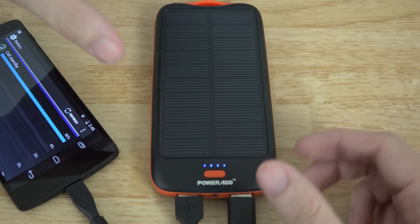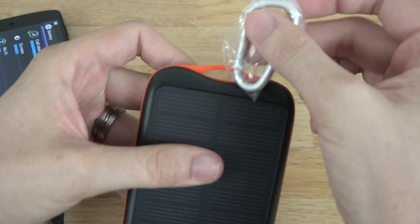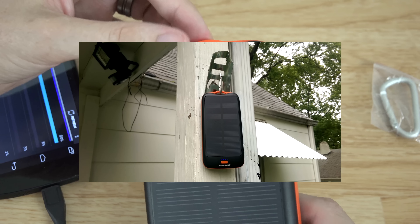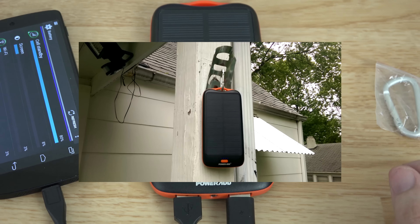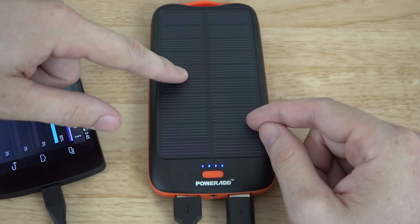That's about all I wanted to say in this little unboxing and quick review. You can hook it up and put it on a tree, or use some string — whatever you want to do — and hang it someplace that's getting really good sunlight to charge up the battery. A link to purchase will be in the description below.